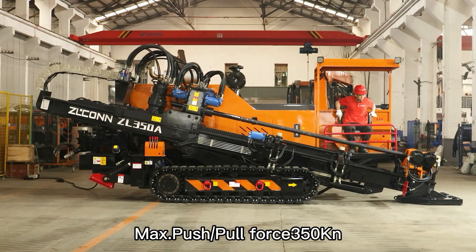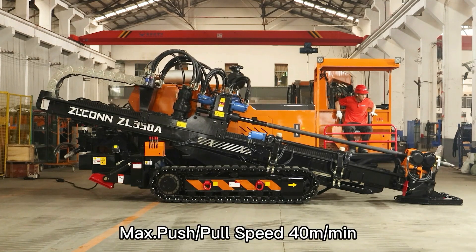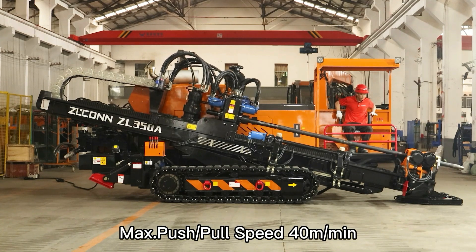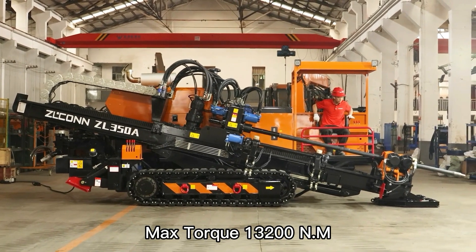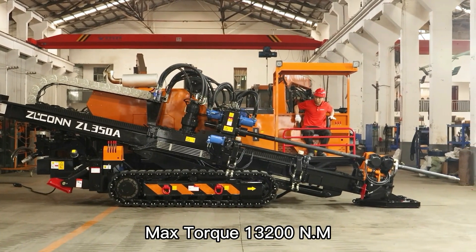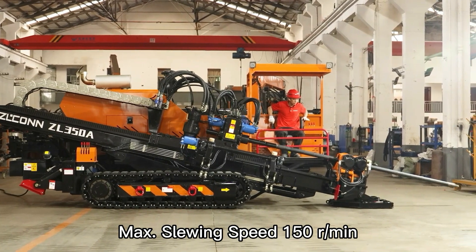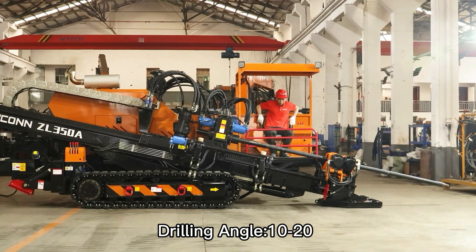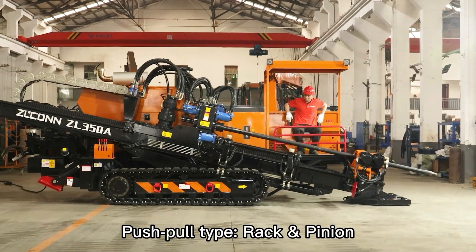Max push/pull force: 350 kN. Max push/pull speed: 40 meters per minute. Max torque: 13,200 N·m. Max swing speed: 150 RPM. Drilling angle: 10 to 20 degrees. Push/pull type: rack and pinion.